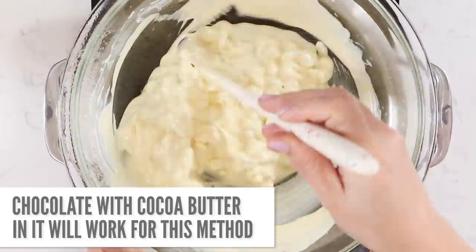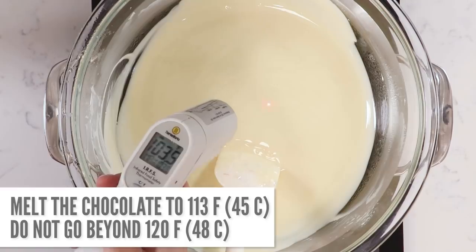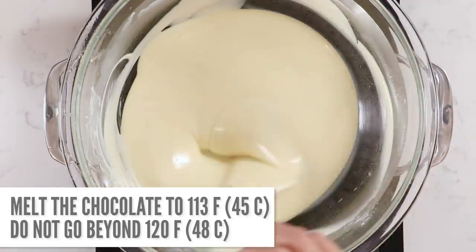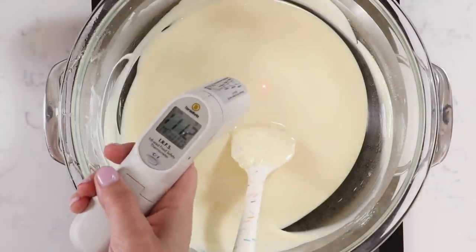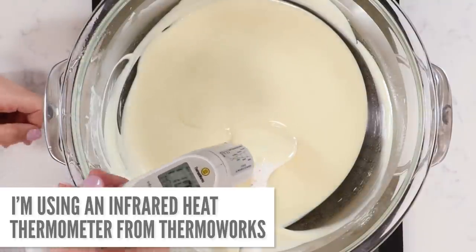The only type of chocolate you have to worry about tempering is real chocolate, which has cocoa butter in it. You'd want to temper with the seeding method if you have a large amount of chocolate and don't want to chop tons of shredded chocolate. The alternative is tempering in the microwave, which is great for small amounts. We're going to melt the chocolate to 113 degrees Fahrenheit — that's the same for white, dark, or milk chocolate. We heat to 113 degrees because that breaks down all existing crystals, then we build them back up with only good crystals.